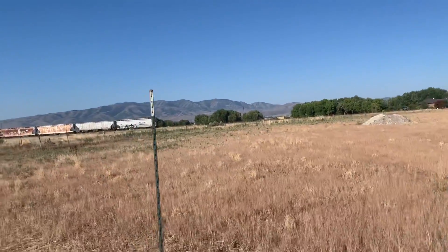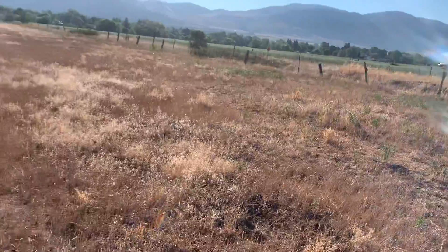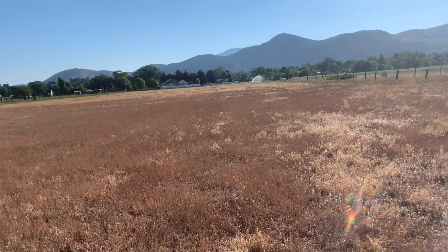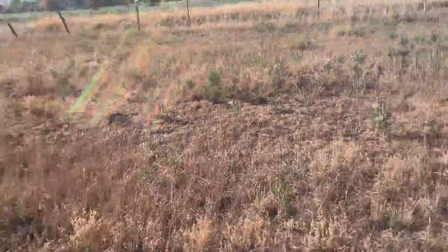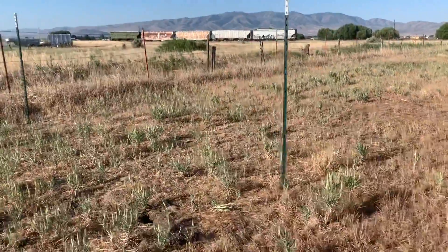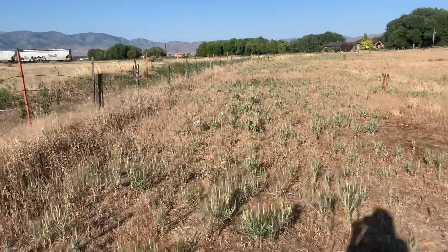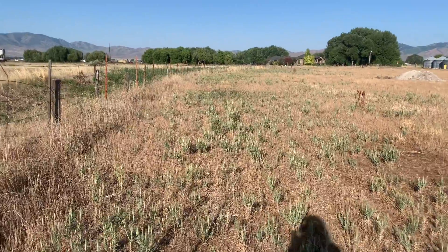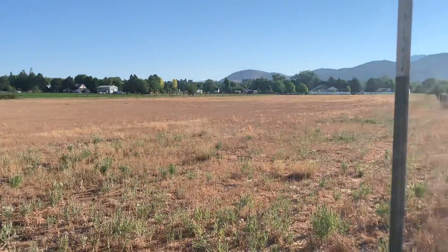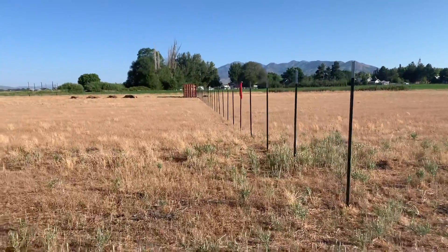Back here is where we can drive to access everything, because we are going to put a barn right about here, right out here — later. So we can access it from all sides and house the cows and eventually the horses. This is a 16-foot gap, and that way we can drive all along this edge to get back through to water or to take our trailers and stuff back to get the animals loaded.